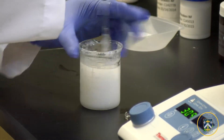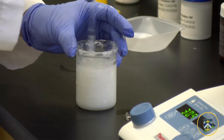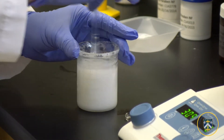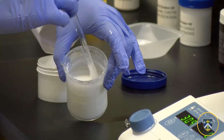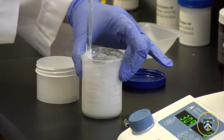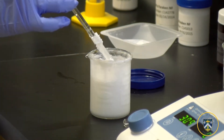Simultaneously the ointment will start to cool and form a consistency equivalent to heavy cream. Now that we've reached a very cloudy, thick solution equivalent to heavy cream, we can transfer the hydrophilic ointment to our jar.